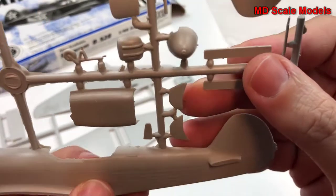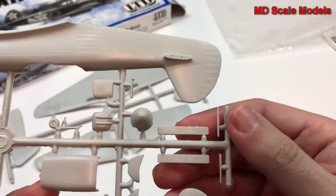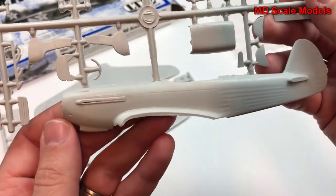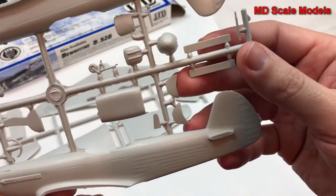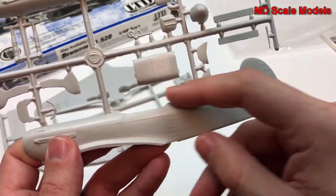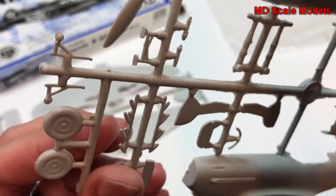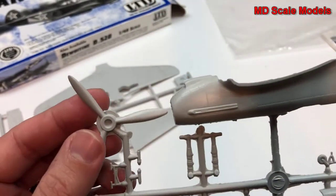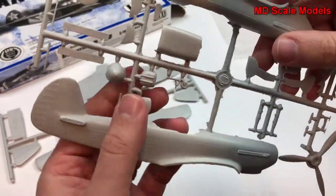It's going to require a lot of extra work to get this model together and looking good. Here's our fuselage — almost looking like a Spitfire except for some obvious differences. Here's our exhaust, our wheels, our propeller, the other side of the fuselage, and here's our spinner.